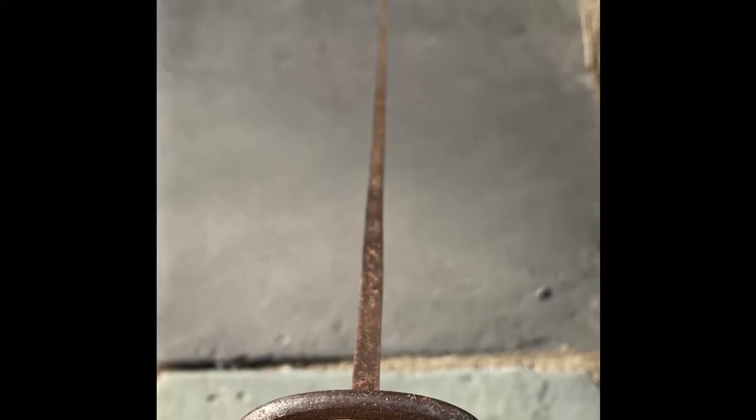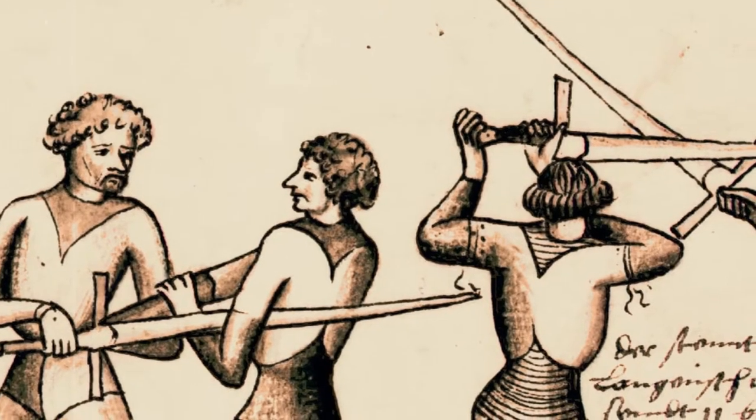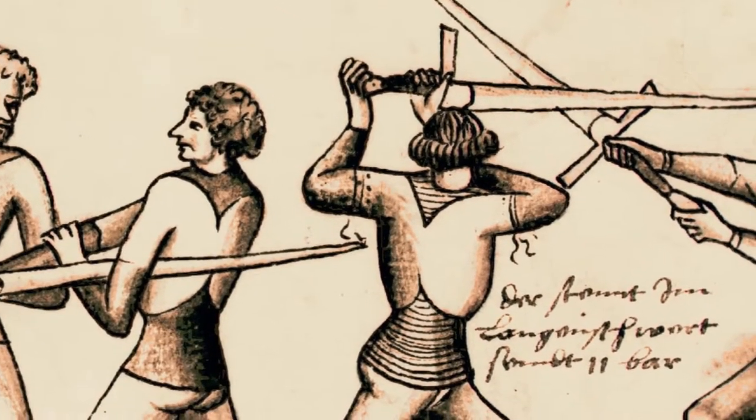In the past, a fencing foil was used in place of a sword to master the art of swordsmanship. So let's take a look at fencing. Fencing schools date back to the 11th century, and the oldest surviving book of Western swordsmanship dates to around 1300.